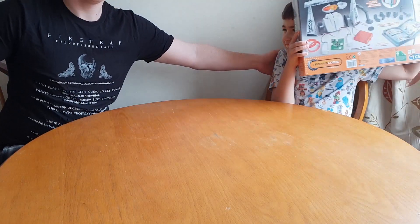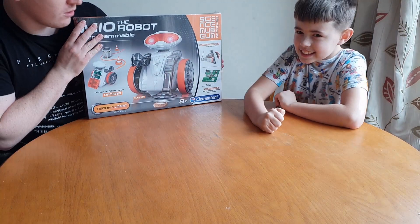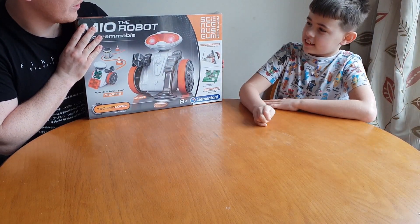Say hi Tyler. Hi! Today we're going to be looking at the My Own Robot program ball, aren't we? Yeah! So without further ado, should we get this open? Yeah!